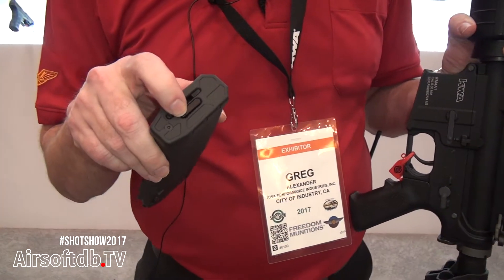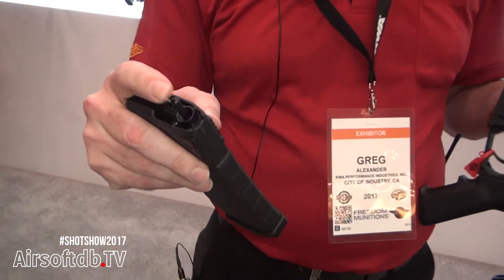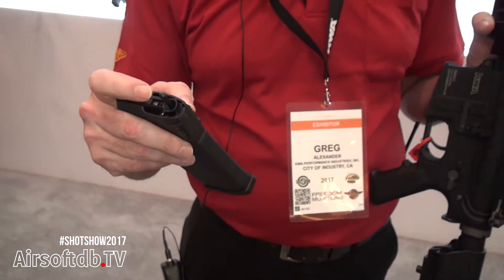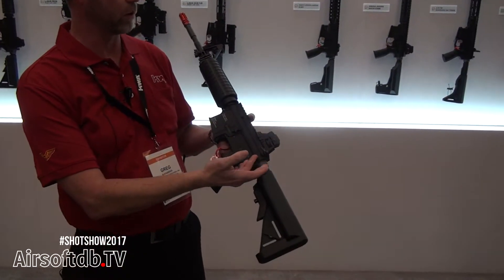So if you want to do training, you can do the 30 round. If you want to do milsim, you can do the 120 round. We have the little feeder here that's actually a cutoff and makes sure that every BB gets fed — no more wasted BBs. It has a cutoff feature so you can reset that bolt. This is the gun right here; it comes in an M4A1 style.